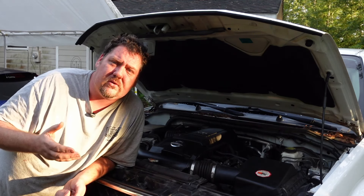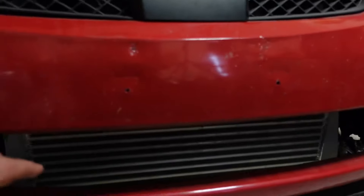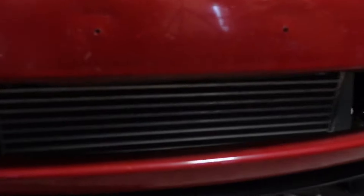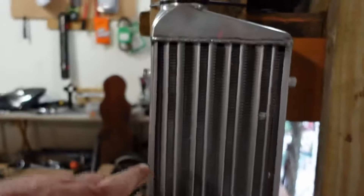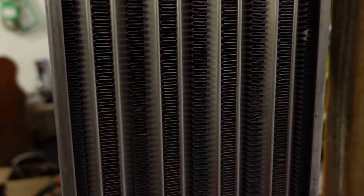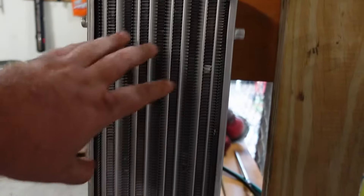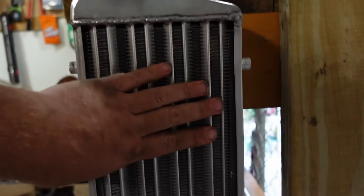Most people don't realize there are two common types of intercoolers. You've got bar and fin — which is this one — and then tube and fin. The bar and fin is a lot more effective than the cheaper tube and fin intercoolers.